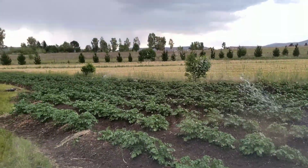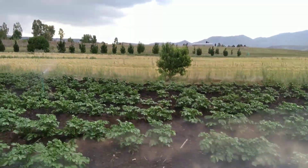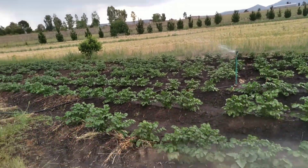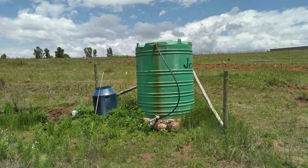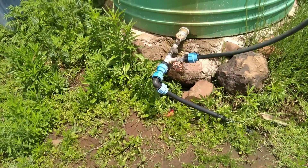I mostly use drip line for crops that don't like getting the foliage wet, like tomatoes, and right now I'm mostly using sprinklers as you can see on these potatoes here. I also fill this tank so that I can use gravity flow to use the water when the pump is not running.